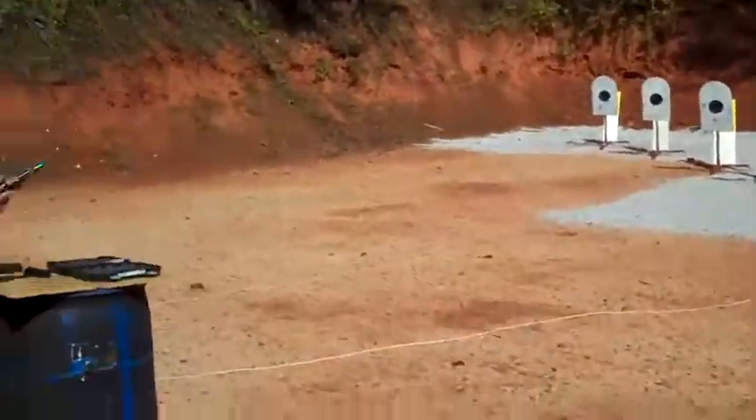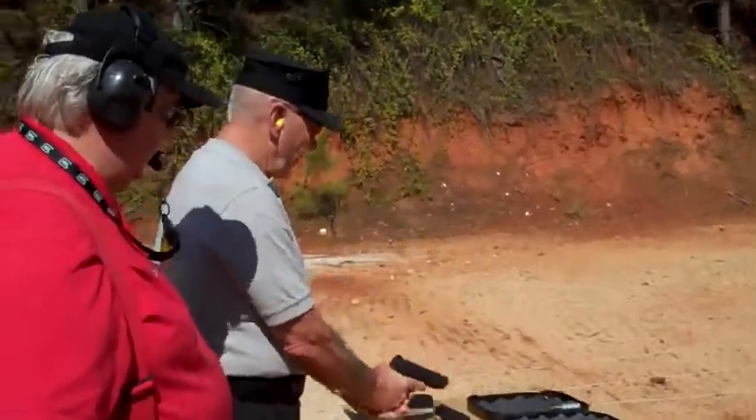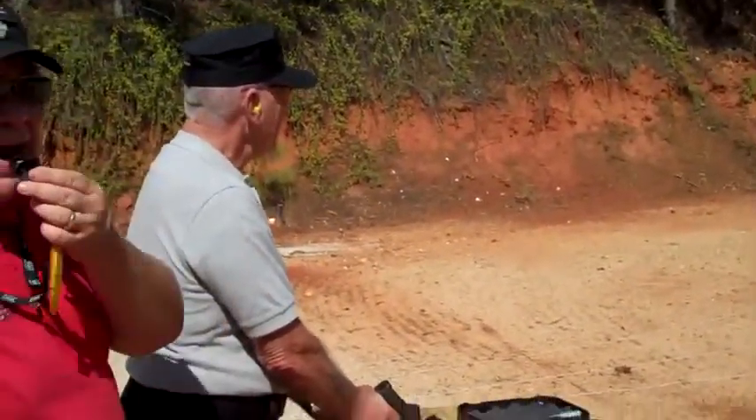Log make ready. Shooters ready. Stand by.